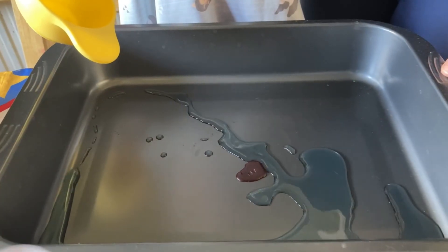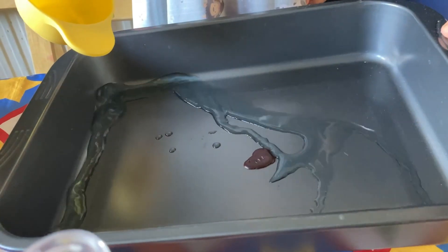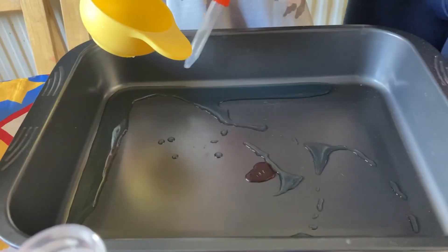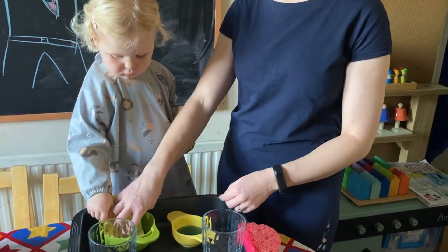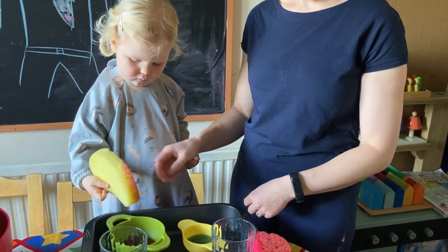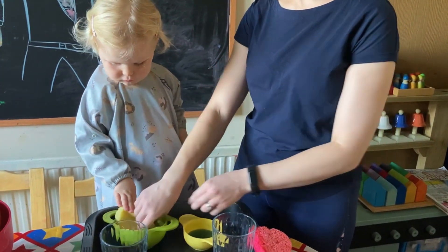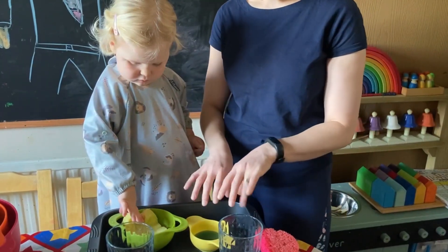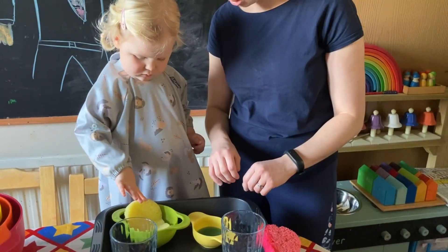We then looked at what happens to sponges in water and how much water can be squeezed out of a sponge. And pick up all that water if you can. It's a little sponge in the bath, isn't it?